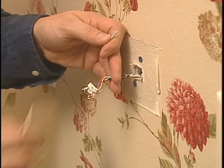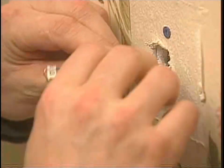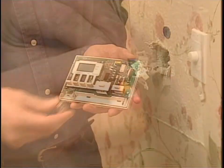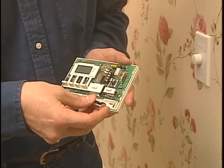Here's the hardest part of the job — making sure the wires don't fall back into the wall. Here's a little trick: try wrapping them around a pencil. Now before you go any further, install the batteries in the new programmable thermostat, or it won't work once you get it installed.